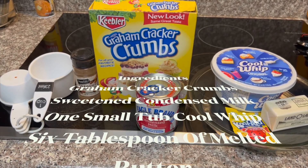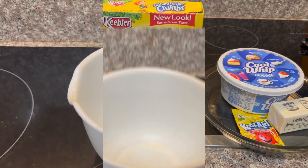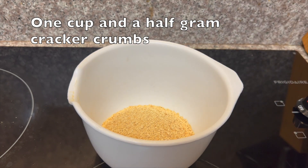six tablespoons of butter, one pack of lemon Kool-Aid, one teaspoon of cinnamon, and a cup and a half of sugar. Let's begin to make our crust. We want to pour into a bowl one cup of our graham cracker crumbs,